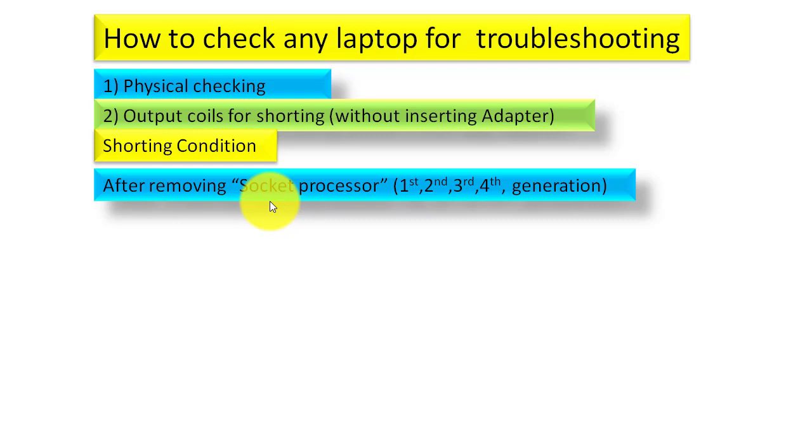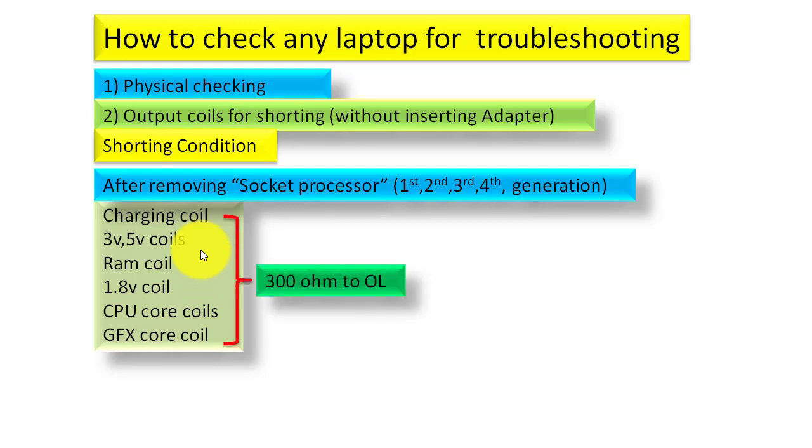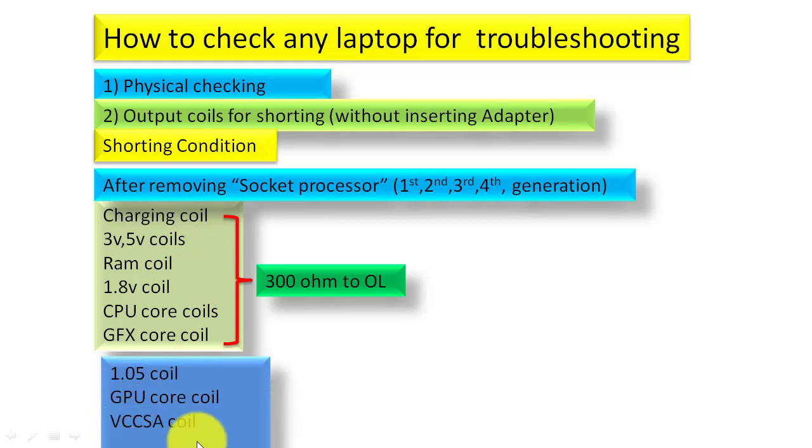Then you check all the coils. The coils to check are: the charging coil, 3V coil, 5V coil, RAM coil, 1.8V coil, CPU core coils, and GFX coil. For these coils there should be 300 ohms impedance or over-limit. If you get that impedance you can say these coils and sections are good.